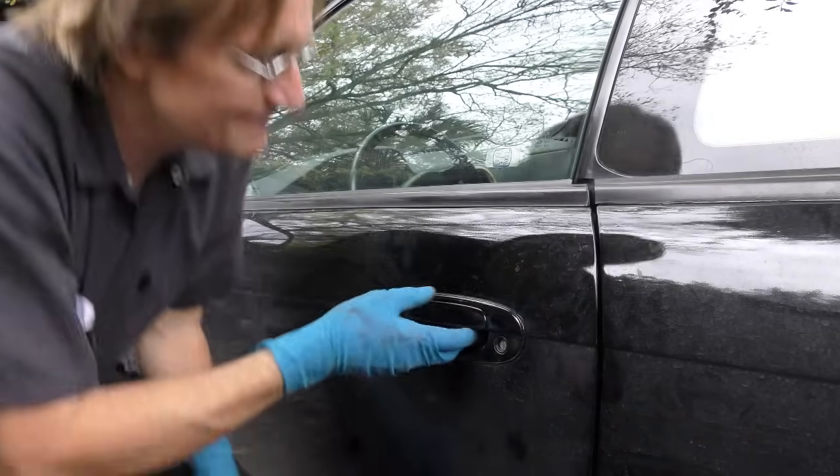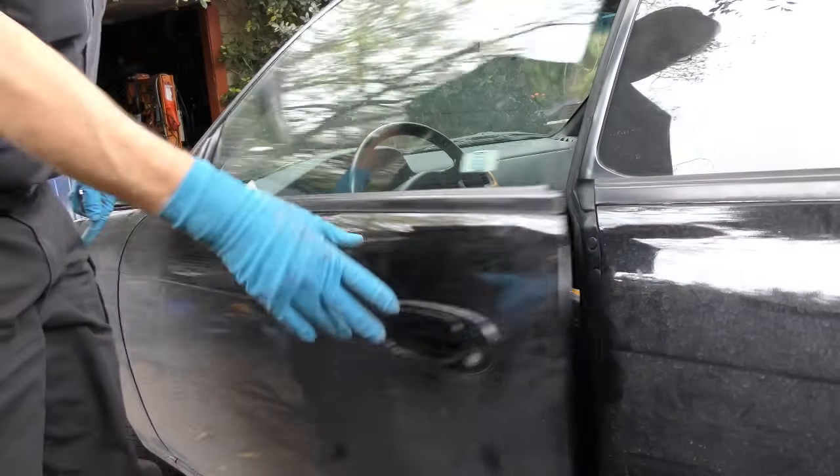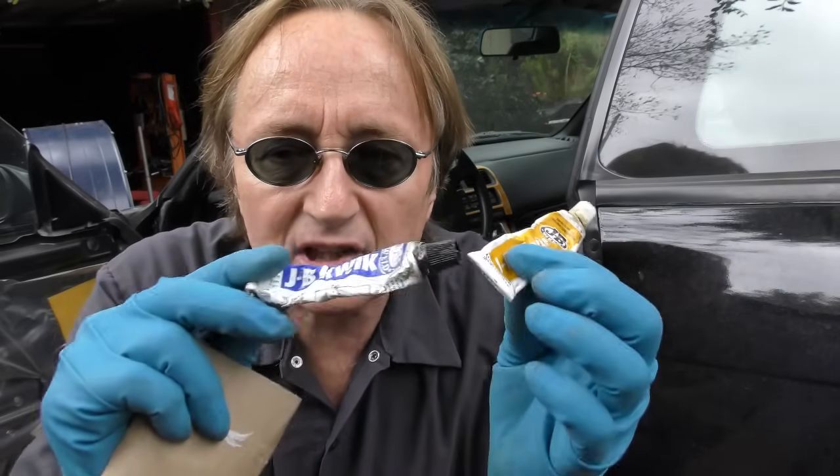Let's see if it lets the door open and close now - well here goes nothing. Success! Now of course that little bolt may slide off, so I'm getting some of this JB Weld Quick. I'm going to mix up the epoxy and put some on it, and that will keep it from falling out of place.